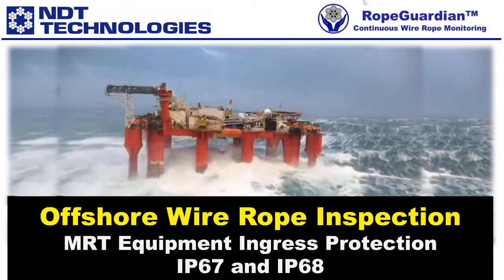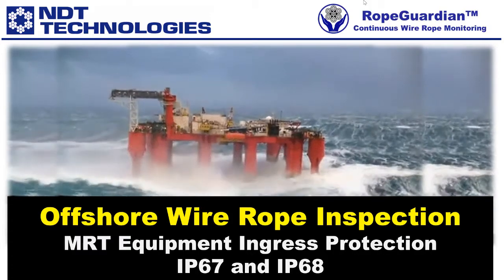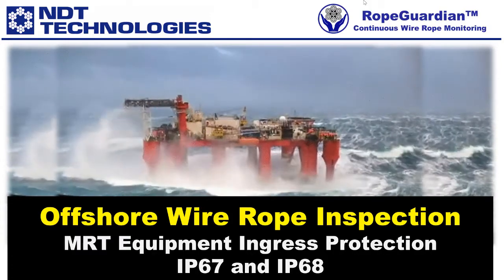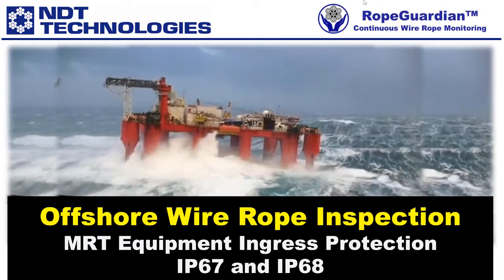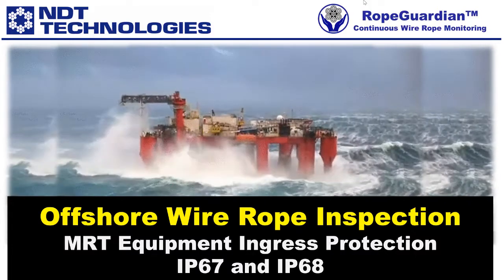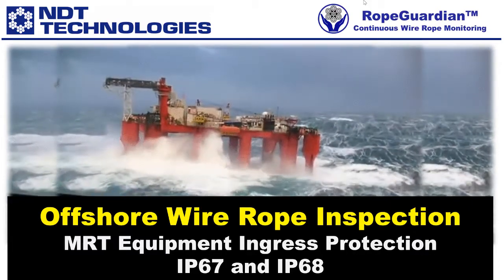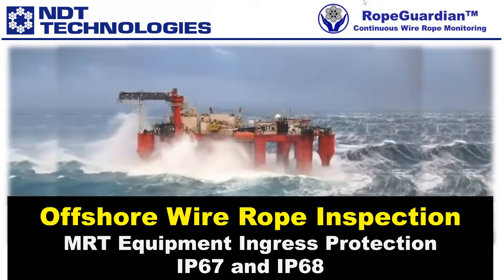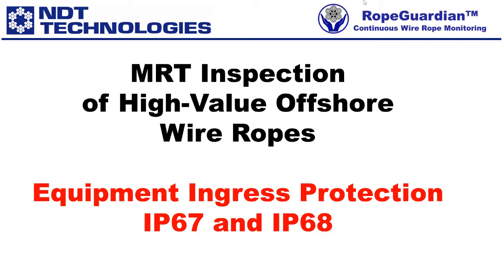Deposition of tiny droplets and splashes of salt water are the most corrosive hazard to MRT equipment, especially in a marine environment. The best solution is to use MRT equipment designed for such an environment with an ingress protection rating of IP65, which protects against heavy seas or strong jets of water, or IP67 or IP68, which provides protection against immersion in water.